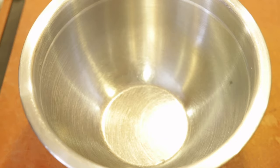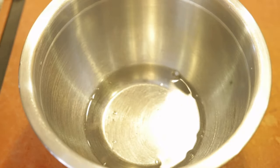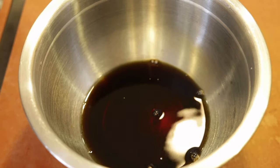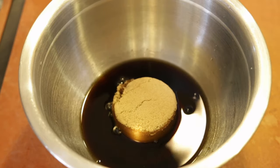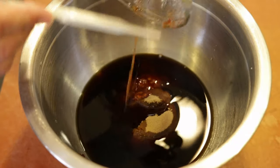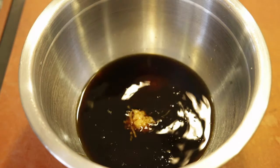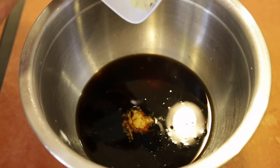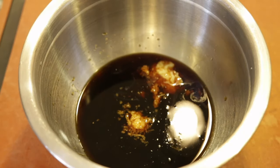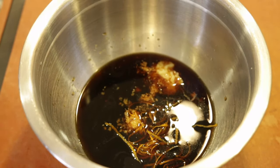Now we're gonna make up the marinade. We're gonna do a half a cup of water and about a third cup of soy sauce. Put in a half a cup of brown sugar followed by a good two tablespoons of your favorite chili sauce — if you want it a little more spicy you could add more of that. A teaspoon of fresh ground grated ginger. If you want to use my garlic shallot puree, it's a good tablespoon, and if you don't have that you can do two cloves of crushed garlic. We're gonna put in the zest of one orange and the juice of a half an orange.